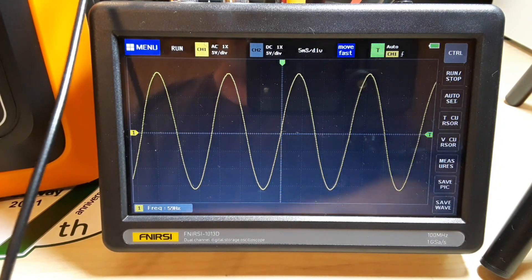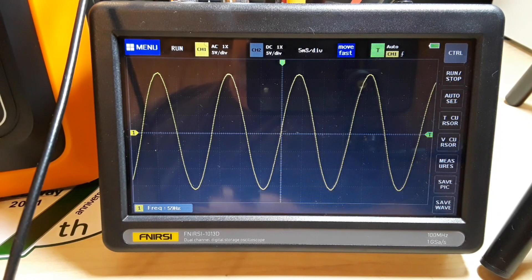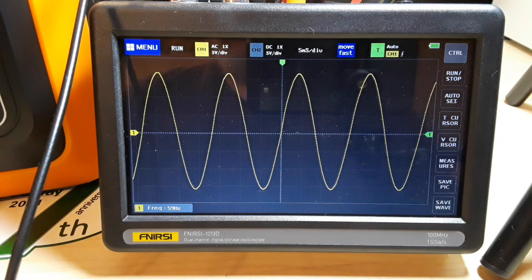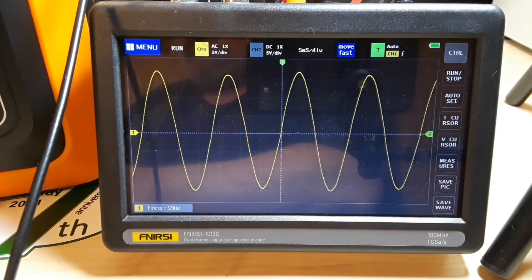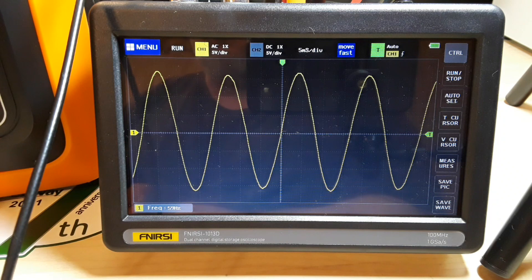The earlier power inverters used a square wave. It was okay for most things, but if you needed to use something electronic with it, a lot of electronic devices didn't like a real square wave. So I'm going to plug in the heat gun again. We're going to put a bit of a load on here and see what happens to the wave. A little fluctuation, but not too bad. Turn it up a little bit.